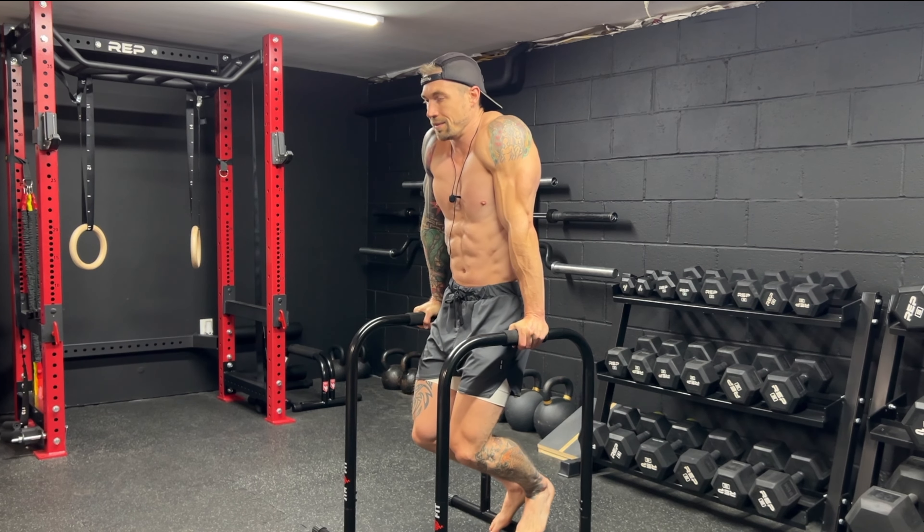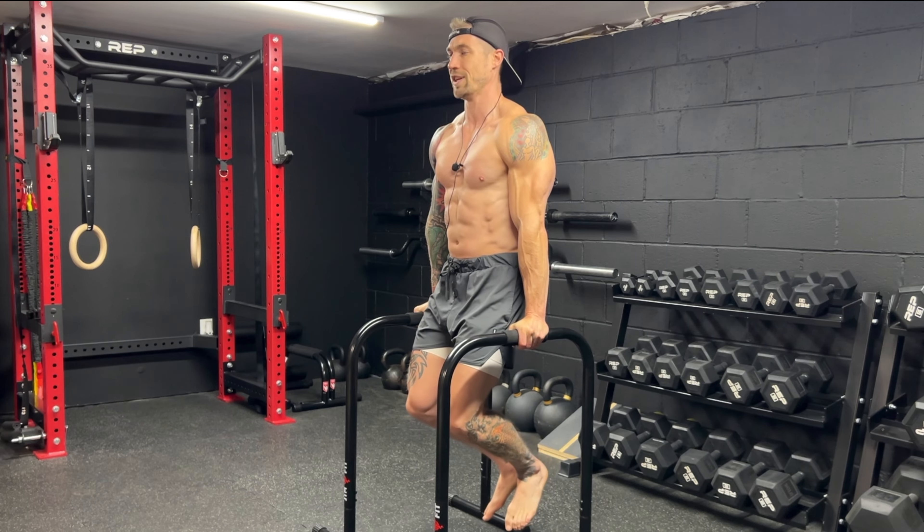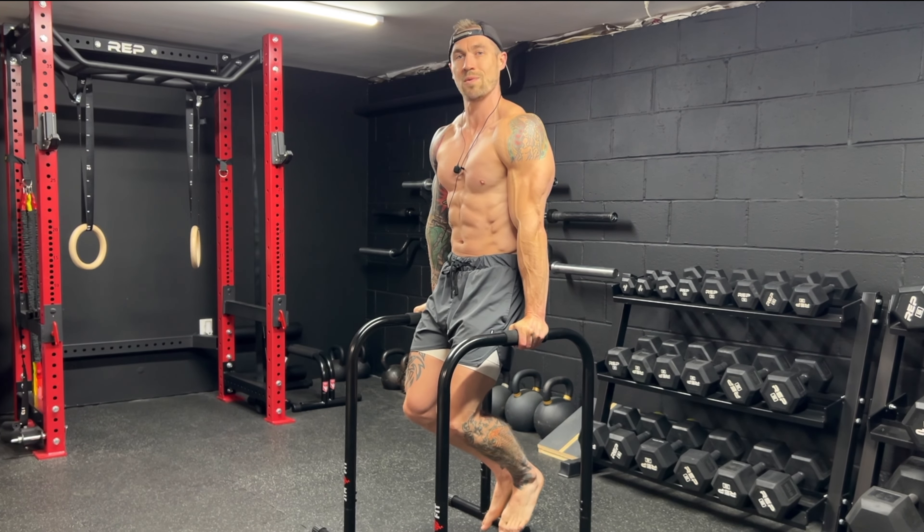We don't want to be shrugged. Make sure you're pressing down into those bars, keeping that chest up nice and tall, keeping that core braced.